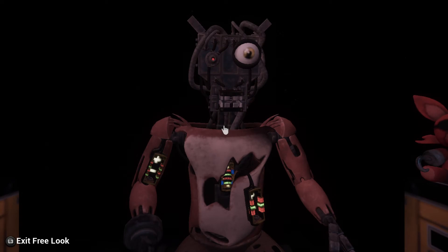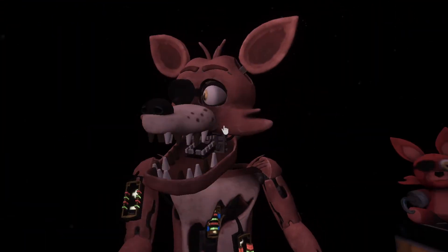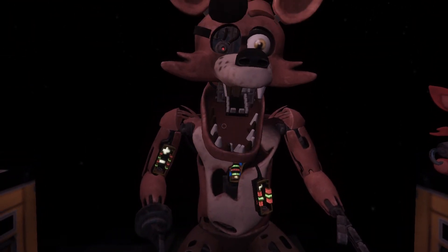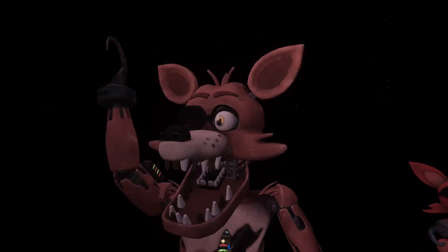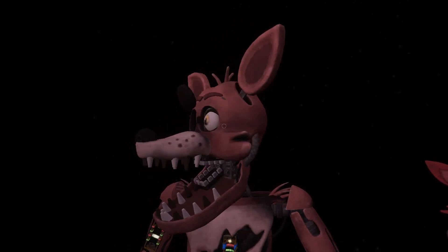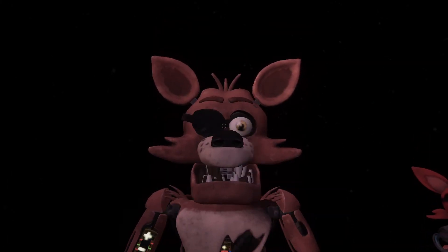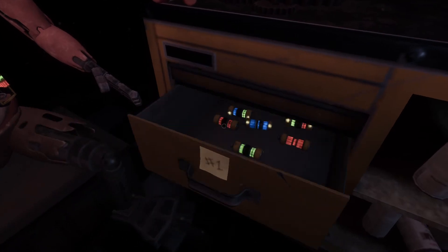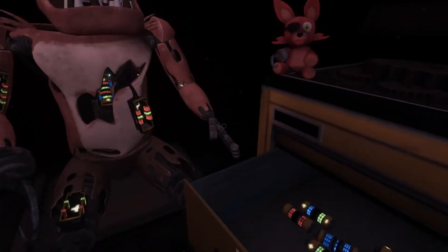Welcome back to Parts and Service. Foxy has been out of commission. Oh no, it looks like Foxy's proprietary servo motors are malfunctioning. It is recommended that you keep an eye on Foxy at all times. You will need to place new control fuses in the exposed receptacles to continue. Retrieve the fuse from drawer number one that matches Foxy's leg receptacle. To avoid bodily harm, wait for Foxy's legs to stop moving before inserting the control fuse.